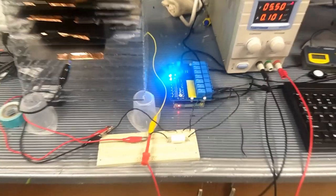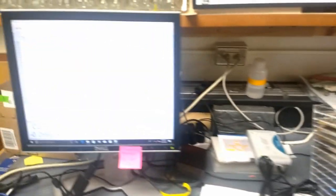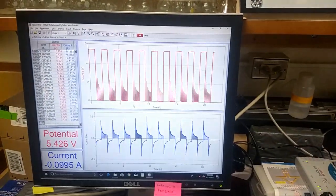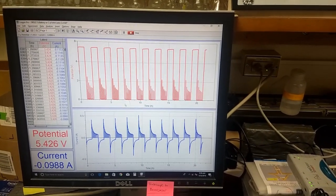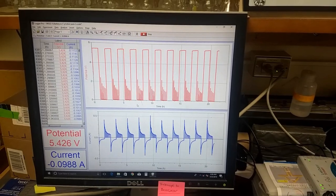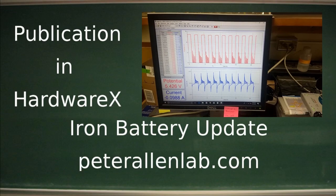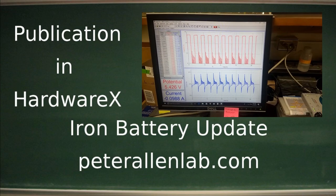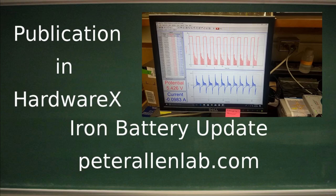I'm going to leave you with this panorama of the five-cell, one-liter battery charging and discharging. You can see here that it's charging at 5.4 volts and has a pretty reproducible charge and discharge cycle over many cycles — I'm pretty happy about that. Thank you again for tuning in. The links, as always, are in the description below. This has been Peter Allen for the Allen Lab, and I will see you next time.